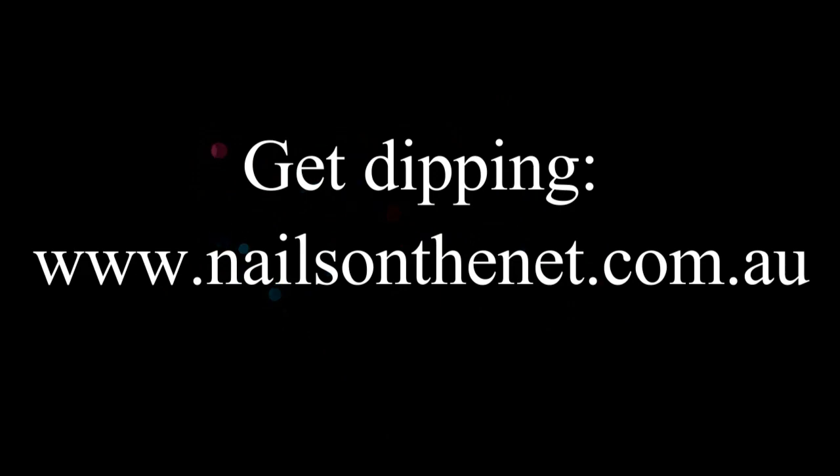At this point I put cuticle oil on — I use our nail serum for that. It gets all that dust from around the cuticles and also conditions them. Our nail serum is made with essential oils so it smells really nice as well. Rub that in and then we've got one more step.